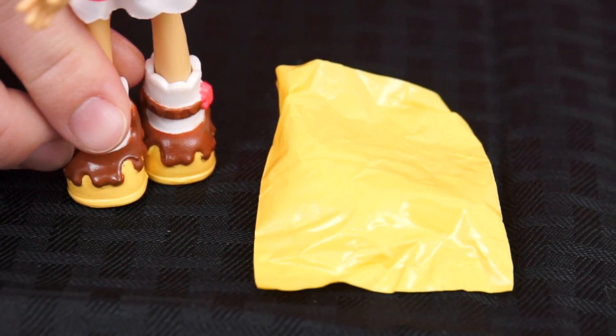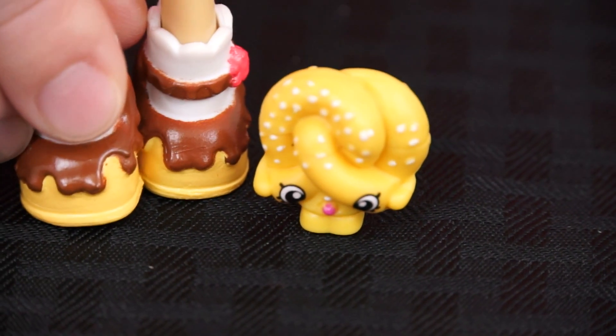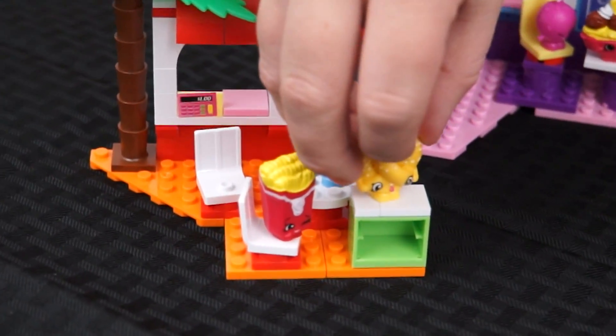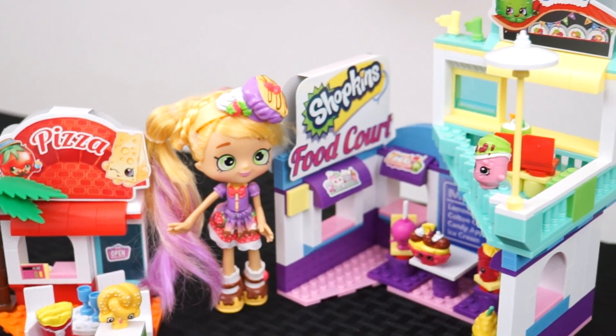Our last one is a mystery figure — I wonder who it's going to be. Yay, it's Pretzel! A delicious soft salted pretzel. I think she would also fit in nicely at the pizza parlor. Wow, this food court just got even more delicious!